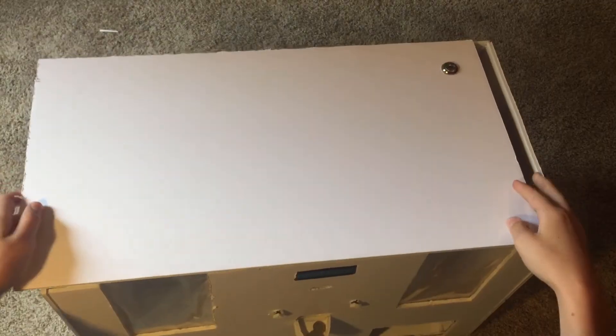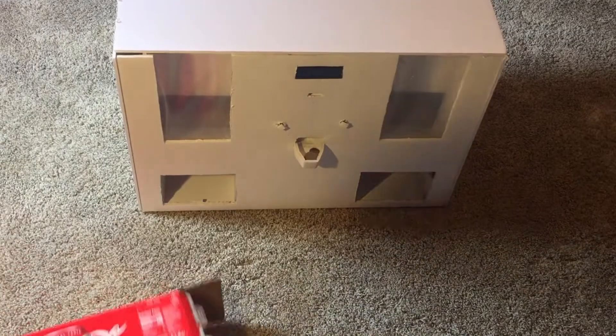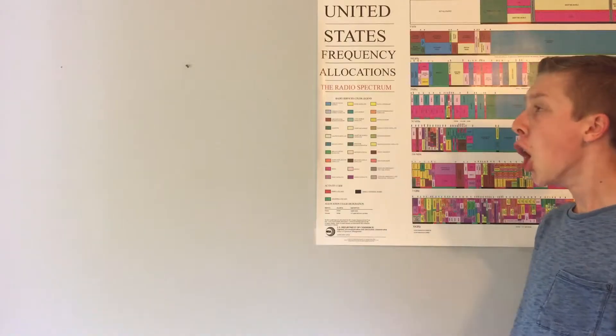Thank you so much for watching. For now, I'm going to put the lid on, lock it all up, and now I just got to put some pop in it and hopefully it should move all the parts. But yeah, you actually have to code the Arduino to do stuff — it doesn't just do it on its own. The next video will be the whole thing in action once I code it all. If you want to see that, you can click over here to subscribe, and there will be some videos you should go watch. Hopefully I'll see you in two to three weeks on Friday at 6pm for the next video. See you in the next one.